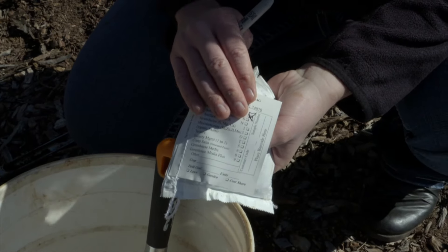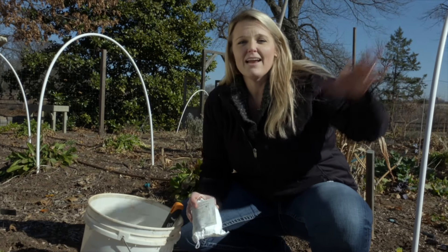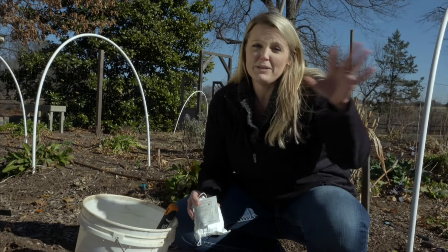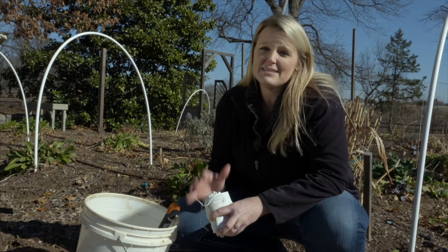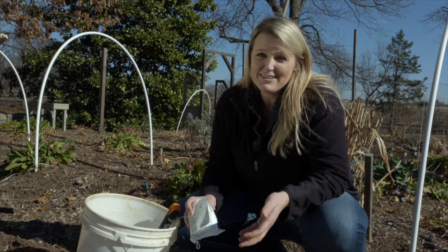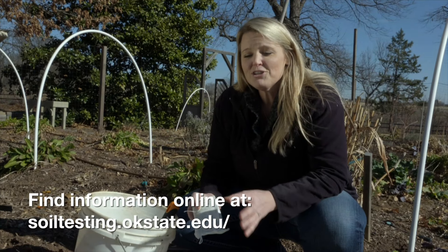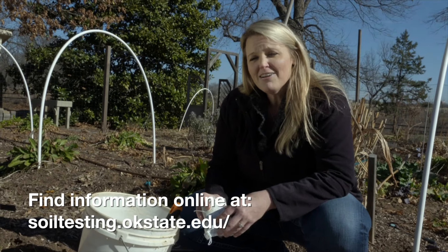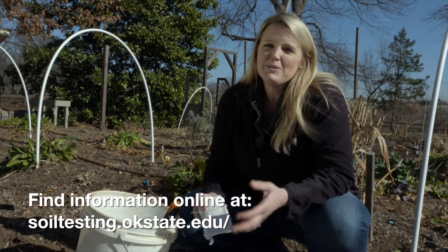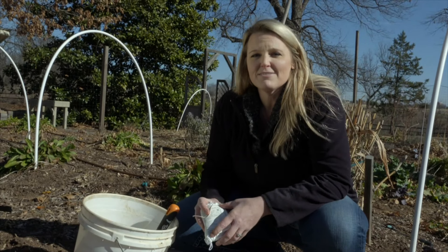Now we have our soil sample for the vegetable garden and we're going to repeat this process outside the vegetable garden where we're planning a new garden, and also in the turf area which has been maintained differently. I would encourage you all to take advantage of these nice warm days, get out and sample your garden to ensure you're building the best foundation for a successful garden this year. As you get your results, you'll be able to follow along with us as we discuss all the intricacies of soil.